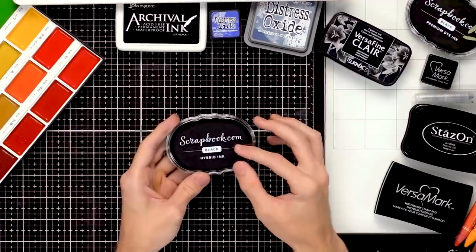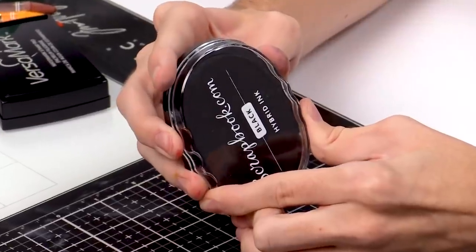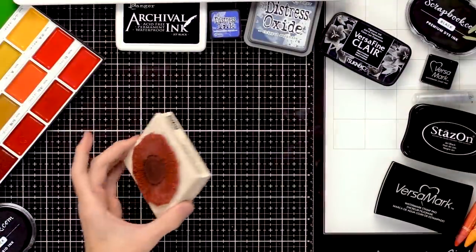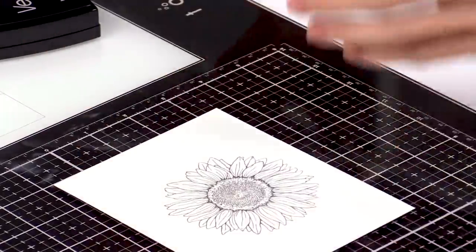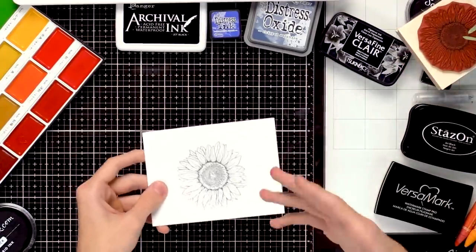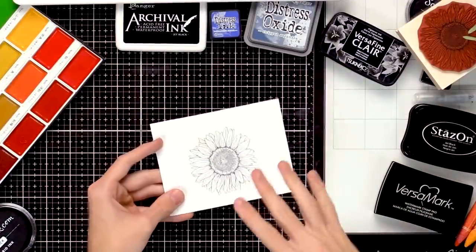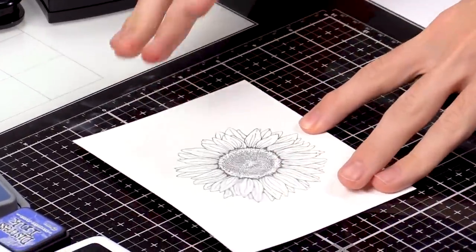I want to quickly share this black hybrid ink from Scrapbook.com and how it doesn't bleed when you stamp it with images or color with an alcohol marker or watercolors. I'm going to ink up this red rubber stamp and stamp it down onto a piece of watercolor cardstock. Once it's stamped, you can give it a couple of seconds — but I'm just going to take my heat tool and quickly heat set it, because if it's not completely dry it might still bleed.